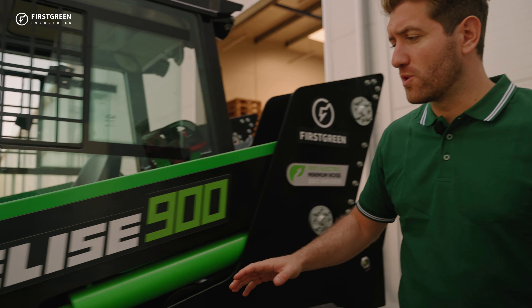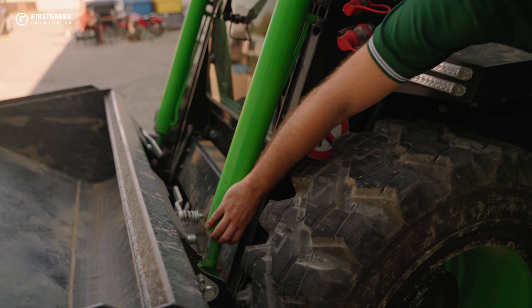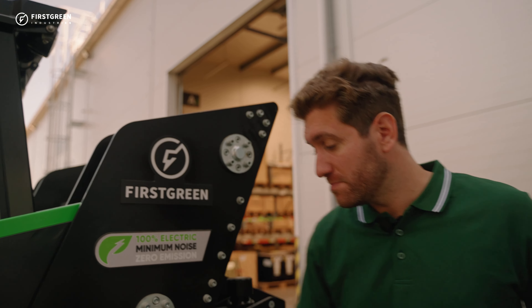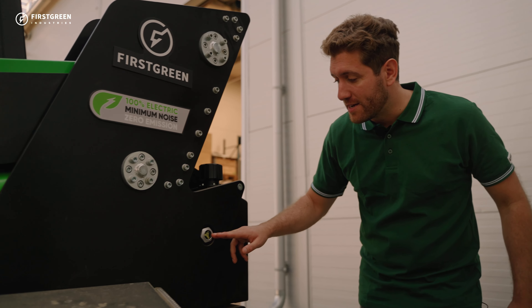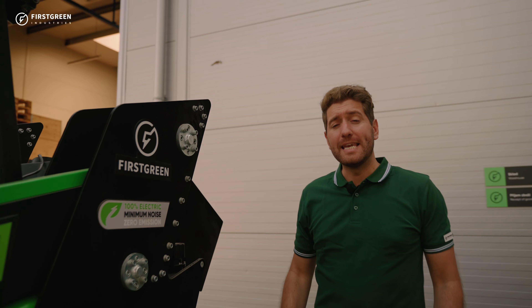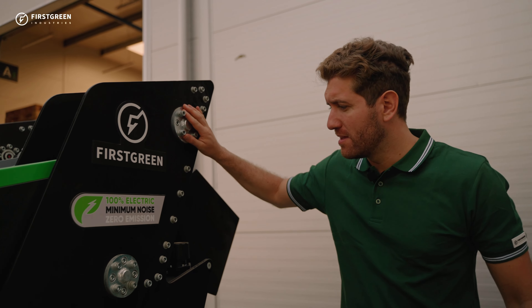Now we're going to check the hydraulic oil levels. But before we do that, we have to make sure that the pistons are set in their end positions. Once we've confirmed the pistons are in their end positions, we check the hydraulic oil level — it has to be at least half or greater than half.